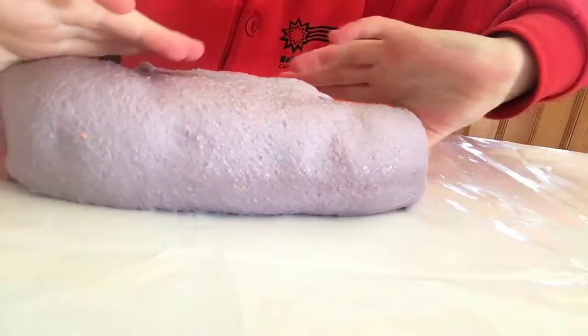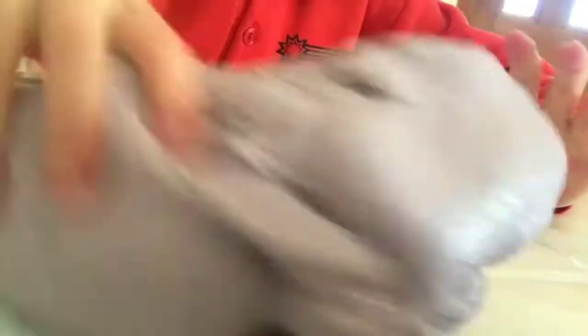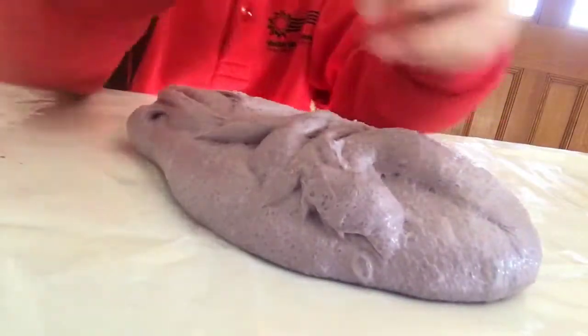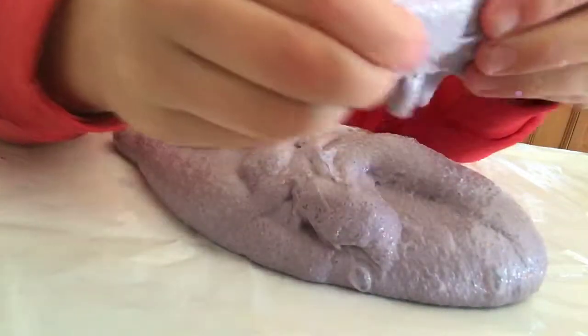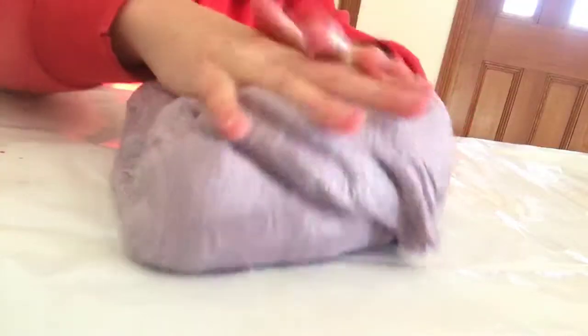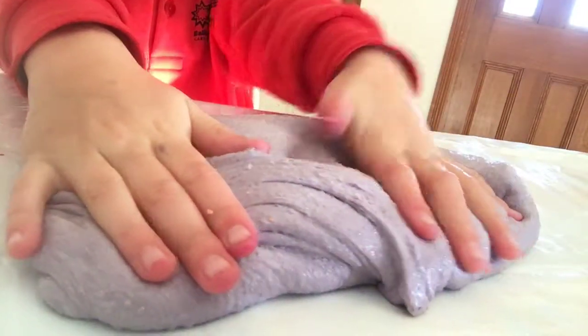Okay, so I'm going to grab these sides and pull them back and over. And now it's a super soft kind of ball, and I'm going to stretch it. You can see — I reckon I'm going to take it in order. And that's all.